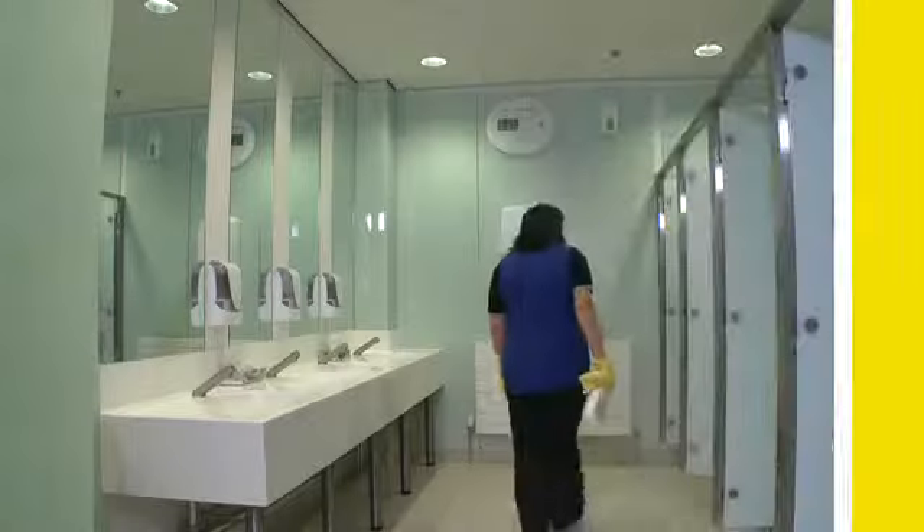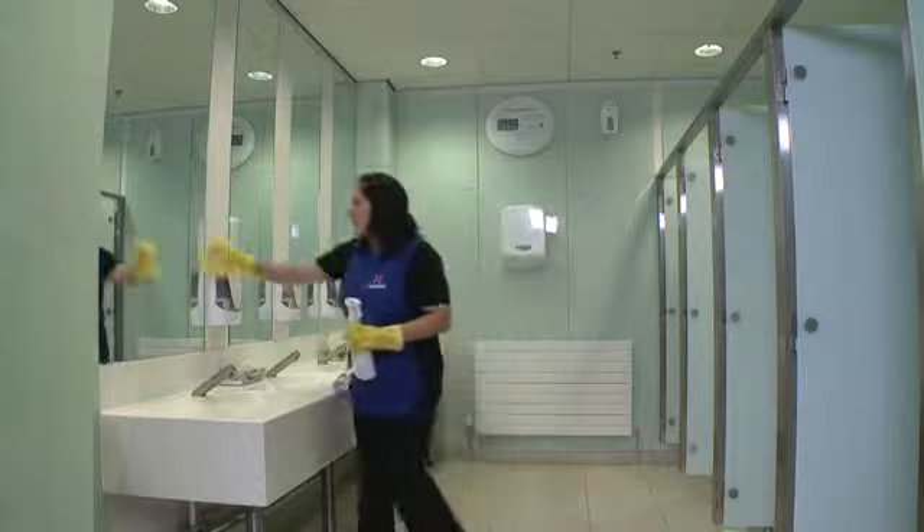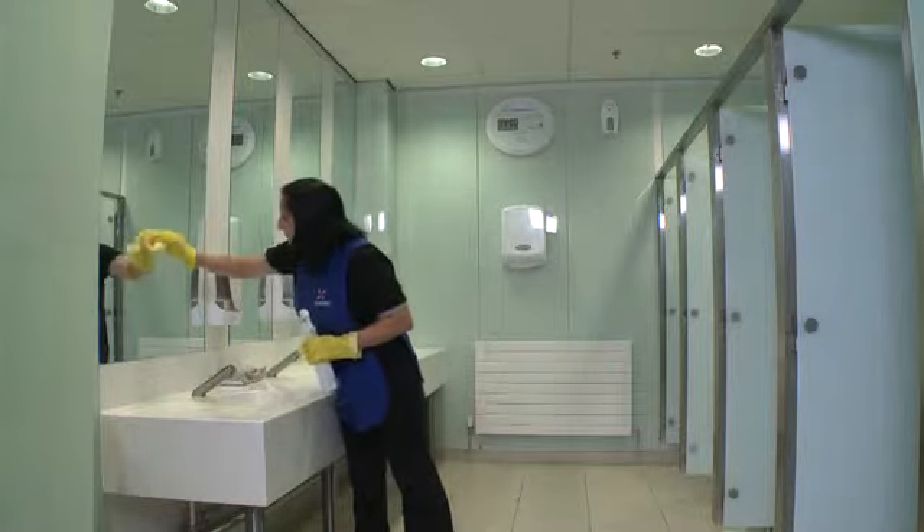Step 8 is to inspect what we've done. And if anything has been missed, go back and sort it out. Not only is this important from a hygiene aspect, but it also may impact on our jobs — we all need to keep the customer satisfied.